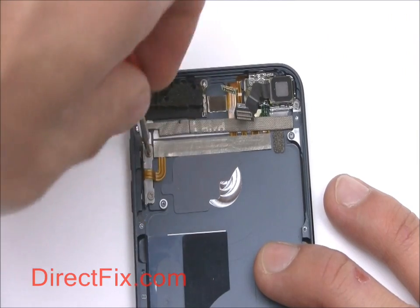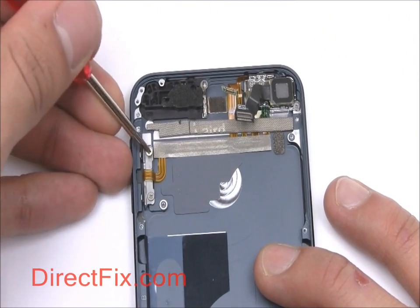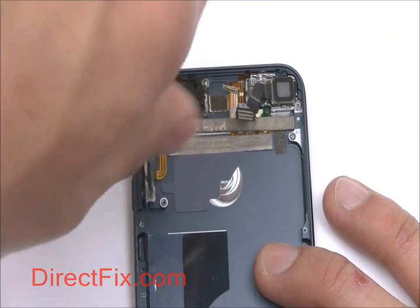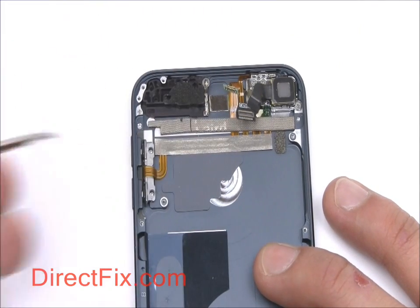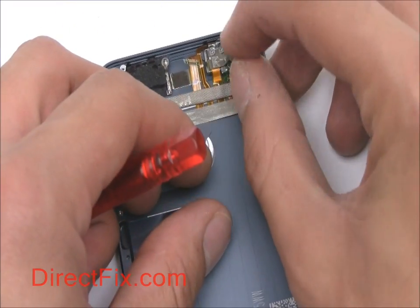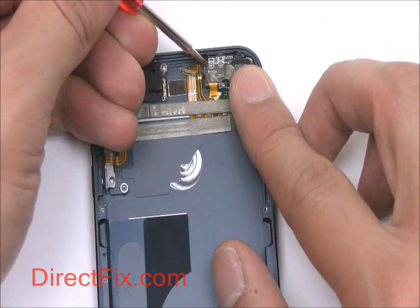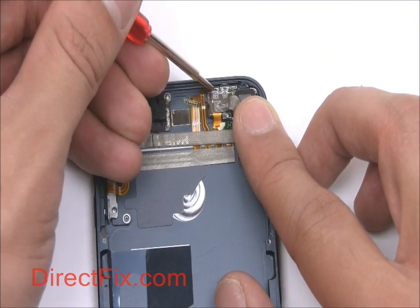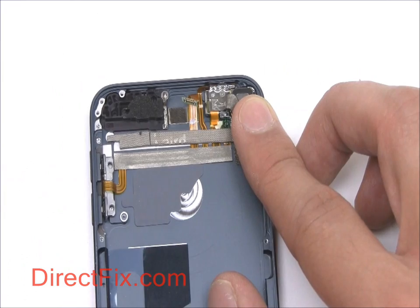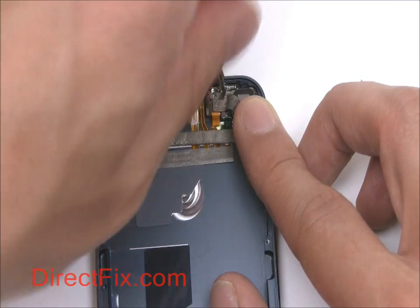Remove two small Phillips screws securing the volume control buttons. Remove two more screws and a small tightening plate up near the power button, and one more screw on the side of the rear-facing camera.